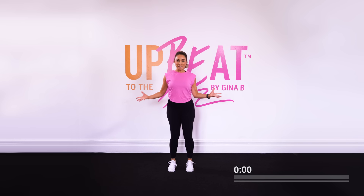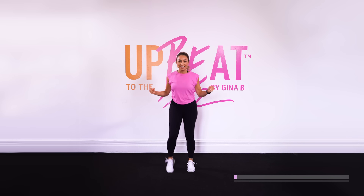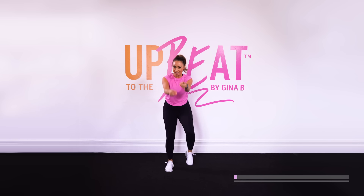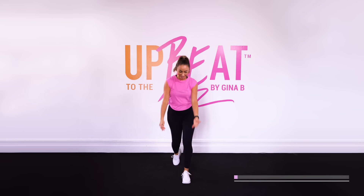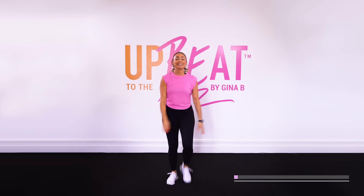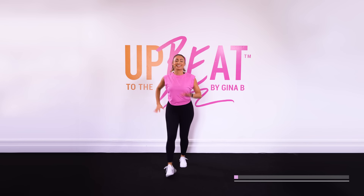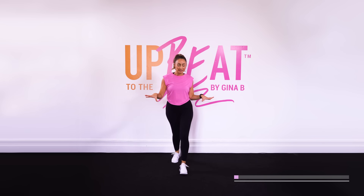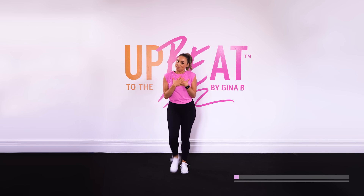Okay everybody, we are about to warm up in the Fleetwood Mac walking workout together. Inspired by Daisy Jones and the Six — have you watched it? It's epic, or at least read it. Now walk it forward, take it back and forward. Just a nice easy walk to start. We've got an epic journey together with most of the good ones that I love personally. So this is a personal journey.